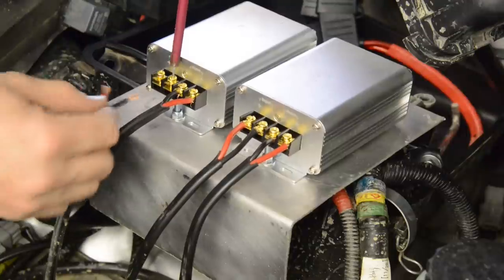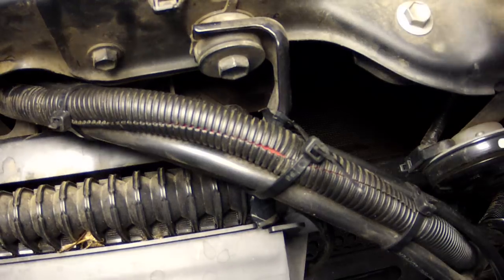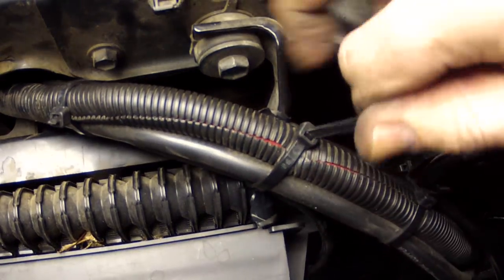Then run two more 10 gauge twin cables from the input sides of the transformers to your relay location, ensuring that it's well secured to prevent shorts.